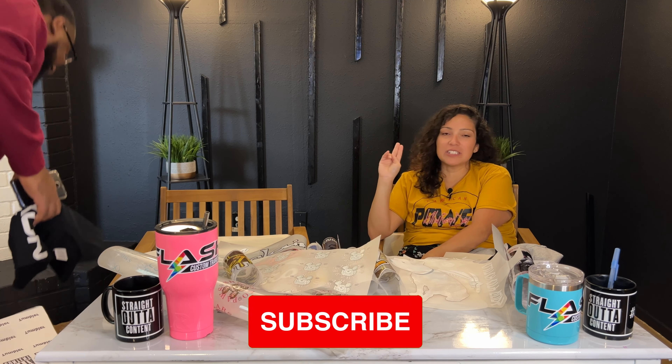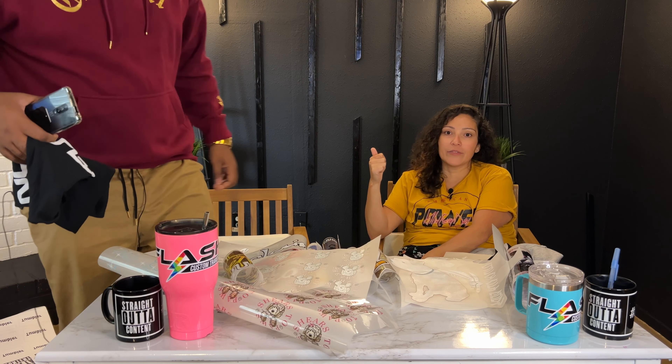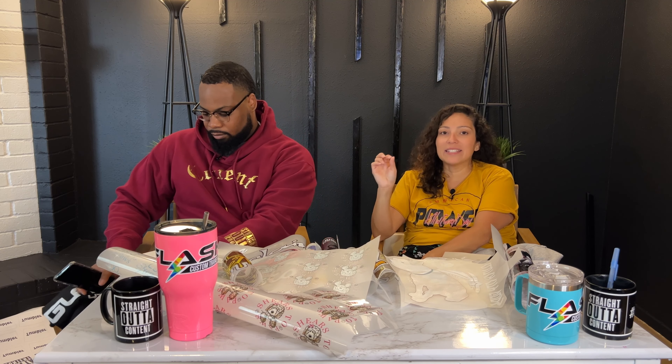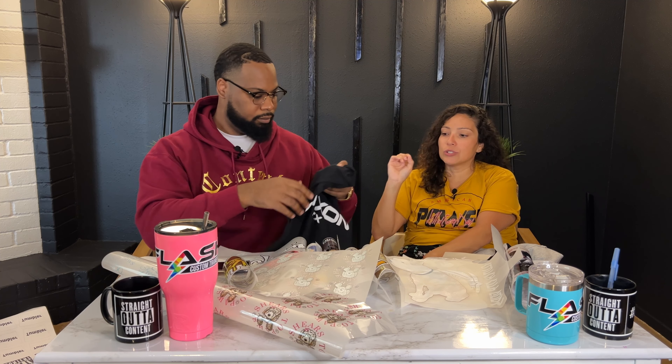I know screen printing is cheaper when you buy in bulk — they can get you a hundred shirts for a hundred dollars. I don't know exactly how it works, there are minimums, but the quality is horrible. It cracks, it breaks, it fades — things that Flash Custom Transfer will not do.